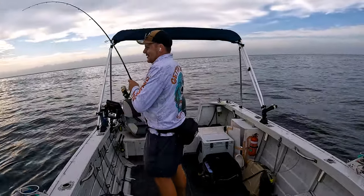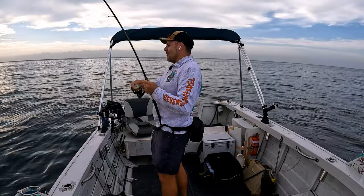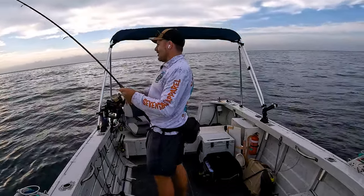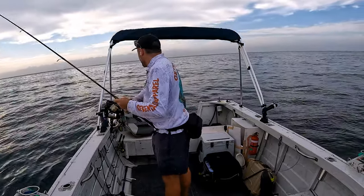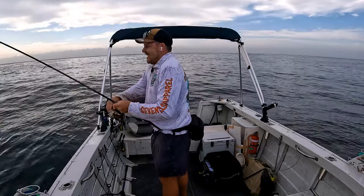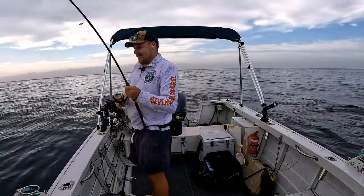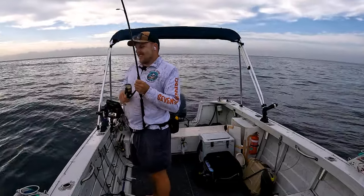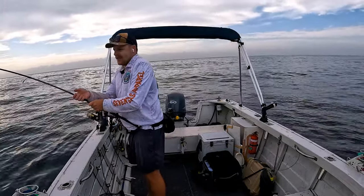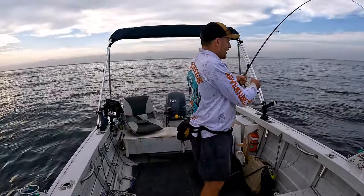I just looked at my phone for a second and noticed that the rod was buckled over. This is actually the spot where I had previously lost my rod over the side of the boat — if you haven't seen that, go back and watch that episode. I checked the rod and yeah, we were hooked onto a fish. It was heavy, just hadn't really woken up yet.